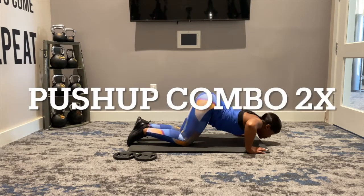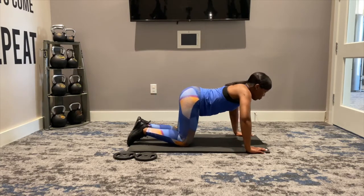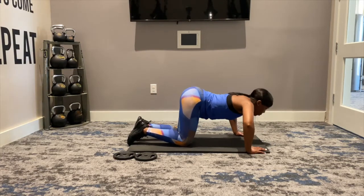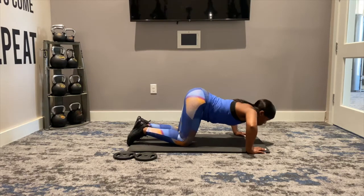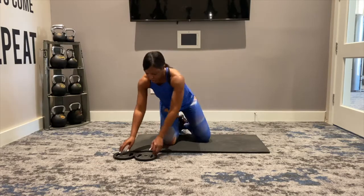Combo. Down, up, down, up — pulse, pulse, pulse, pulse. Again, down, up, down, up. Good job. Pulse, pulse, pulse, pulse. Go ahead and set up for me.